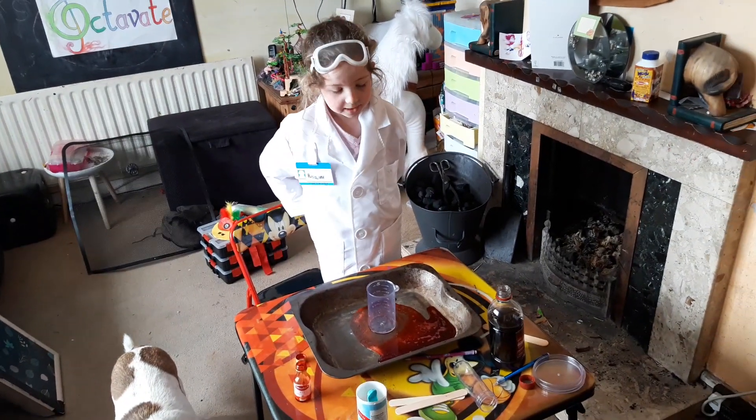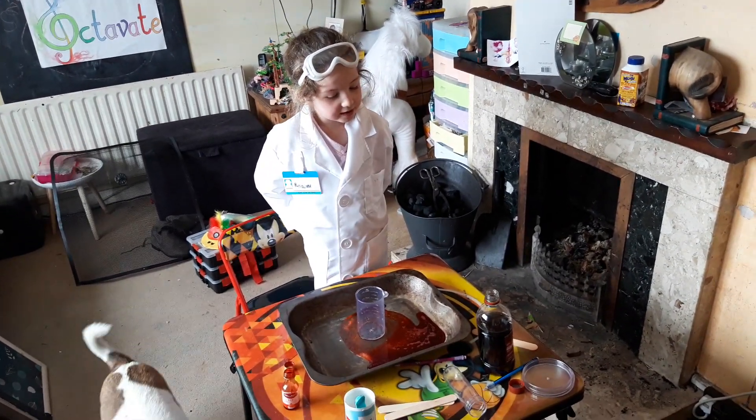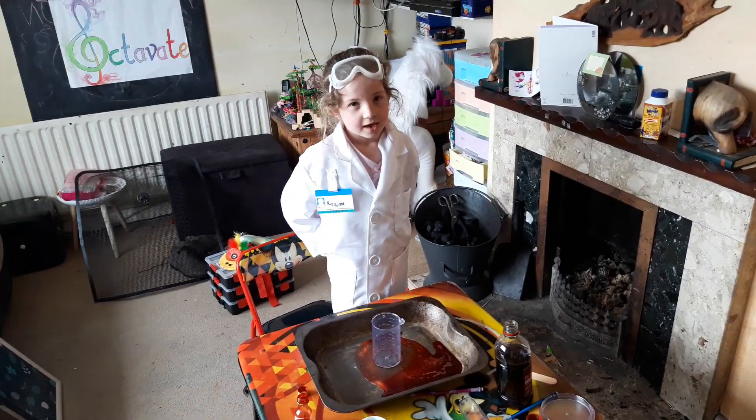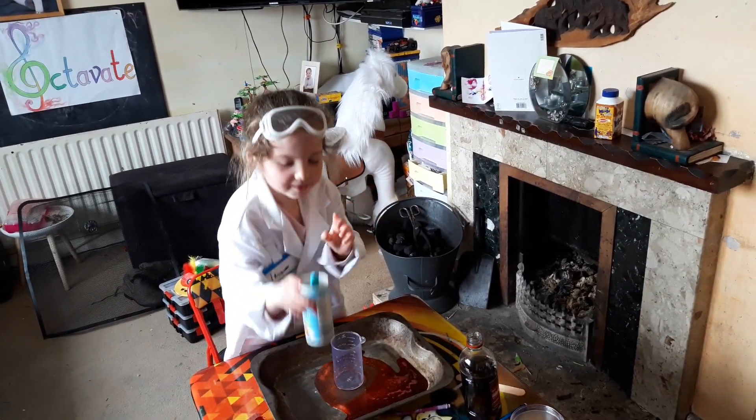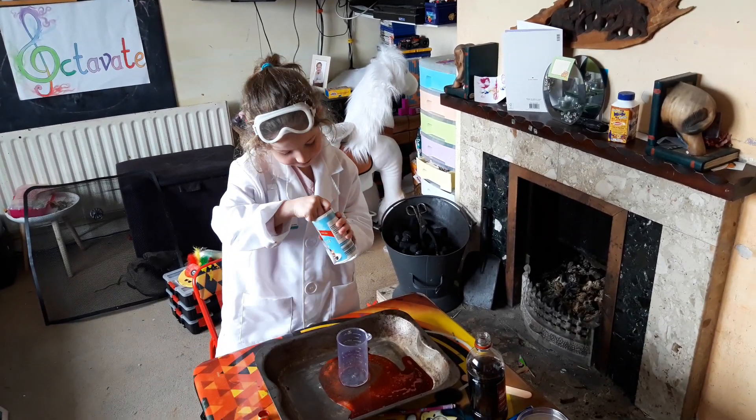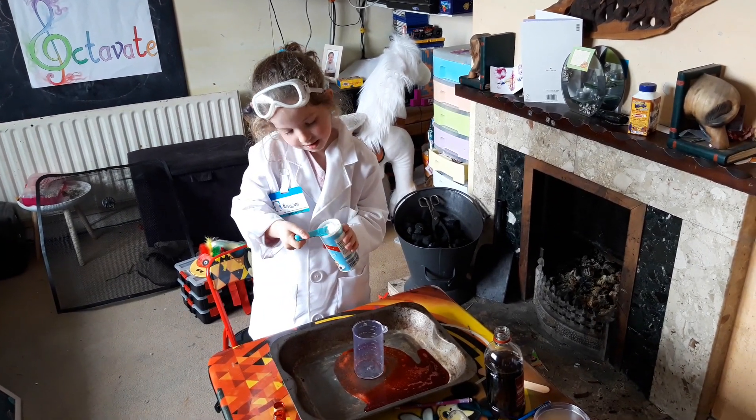A cup full of bacon powder, some vinegar, and watch what happens. First, put a cup full of bacon powder in it.